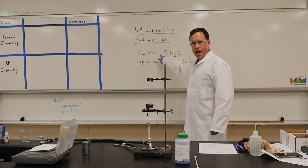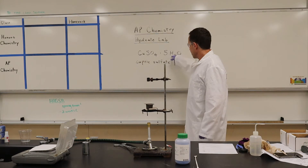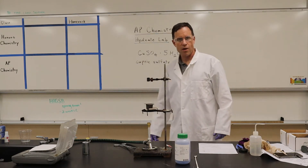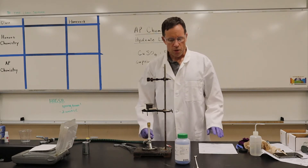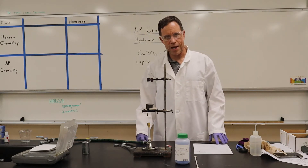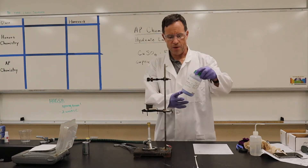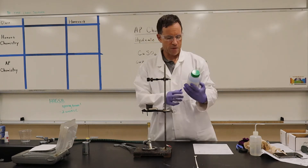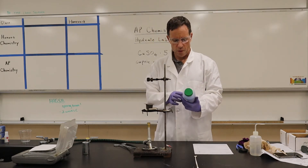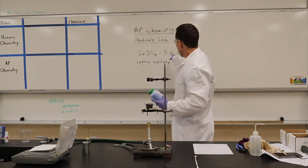We talked about this in class. You have a dot here which represents that it's a hydrate for the H2O. There are five H2Os for every one Copper Sulfate. We're going to be weighing out some Copper Sulfate Pentahydrate, and if you look at the label it would say Copper Sulfate · 5H2O.